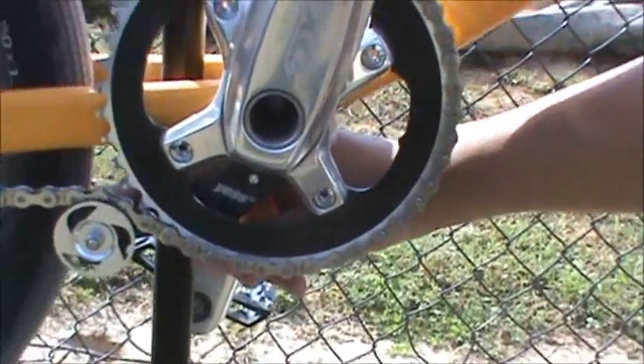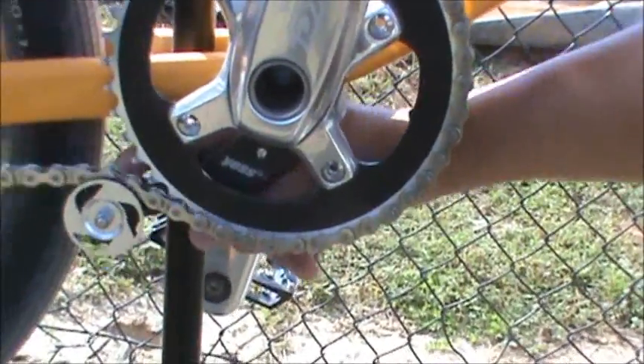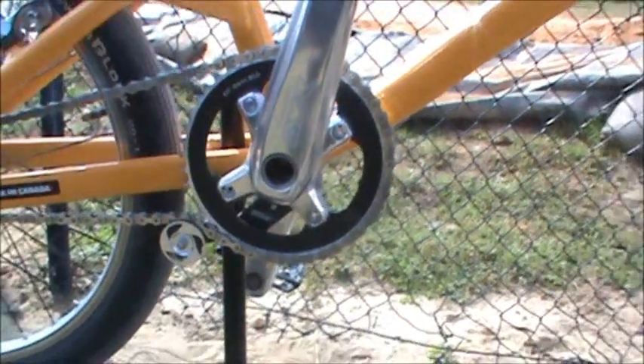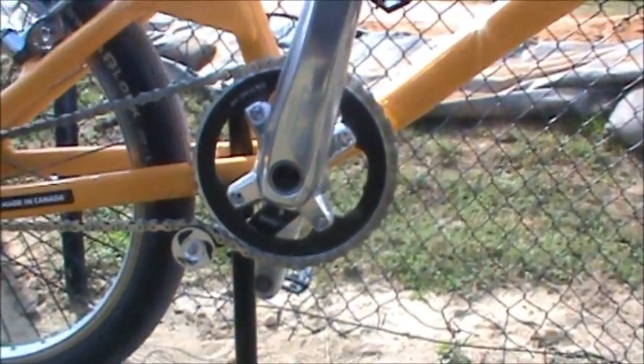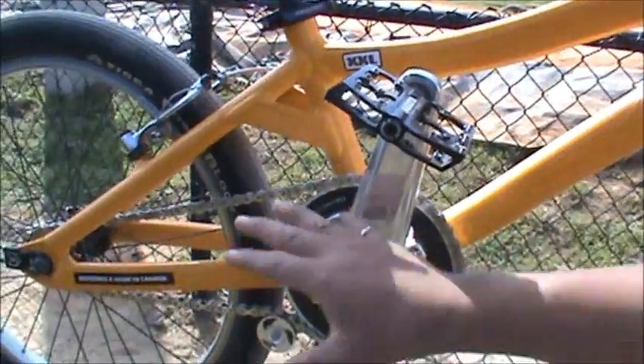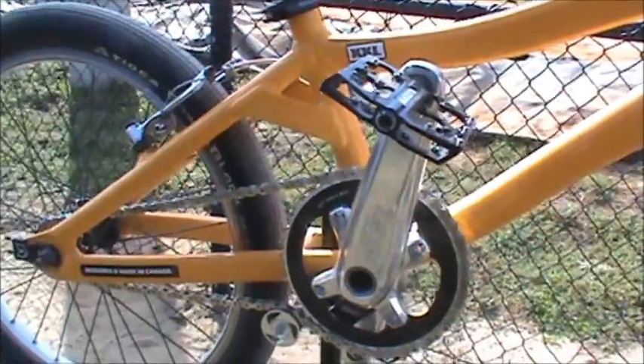Right there, as you can tell, it's a ticket-mounted chain tensioner — it's spring relief. So you never have to worry about gear changes, you don't have to worry about changing chain stay lanes, you don't have to worry about adjusting your brake position. You just keep it where it is and the spring will take up the slack.